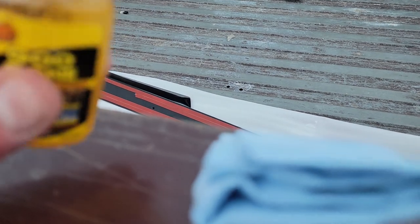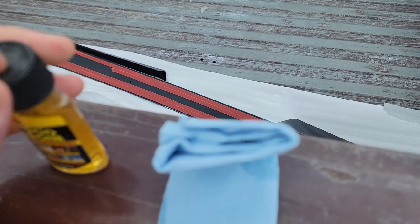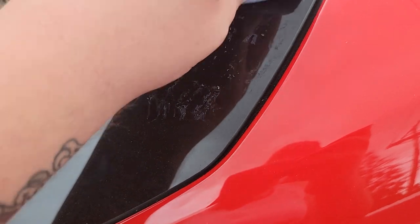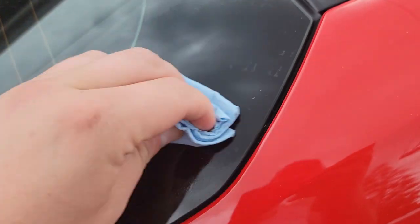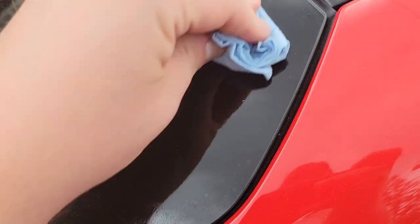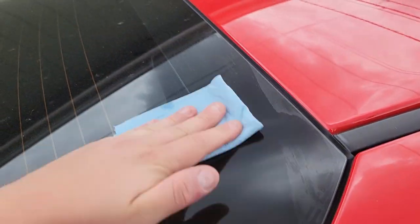I'm gonna use some Goo Gone — a little bit goes a long way so you don't really need to use much. Just make sure when you're using this that you clean the window really well afterwards, so that whatever you apply after — regardless if it's a glass spoiler, more stickers, or anything — it'll actually stick, because it's just eating away at that leftover residue. I put the alcohol on a little shop towel and then you want to make sure you get the entire space it's gonna be touching.